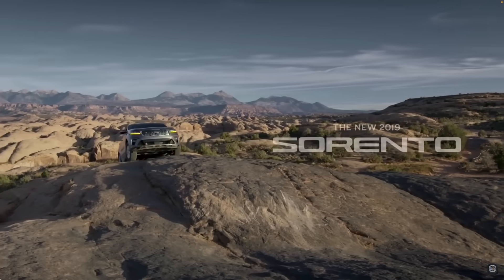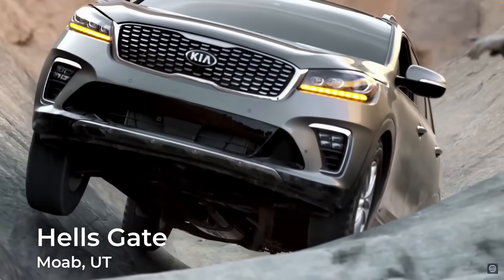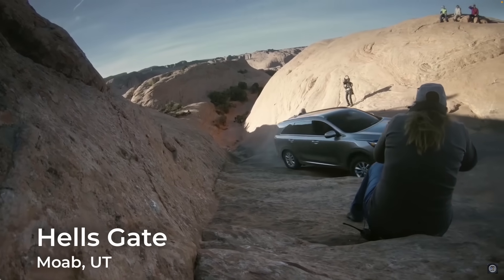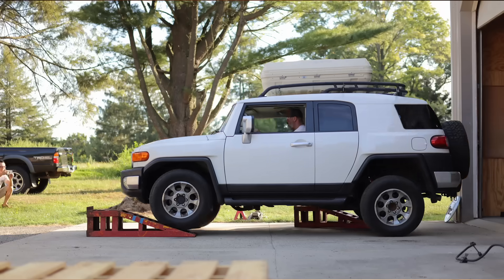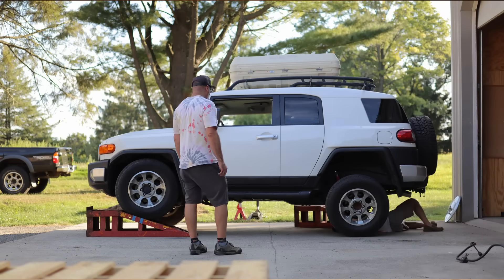After all, Kia took their Sorento — yes, that Sorento — up Hell's Gate by removing the sway bars. And that clearly did something. So in this video, I conducted some control testing to show exactly how much articulation you gain by removing the sway bars.